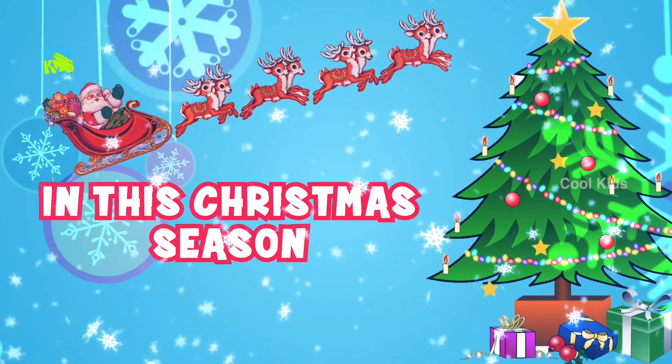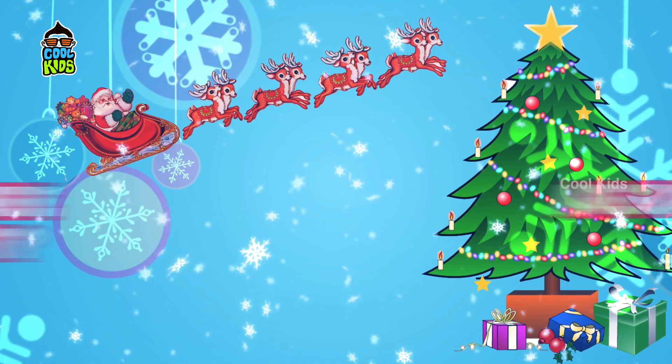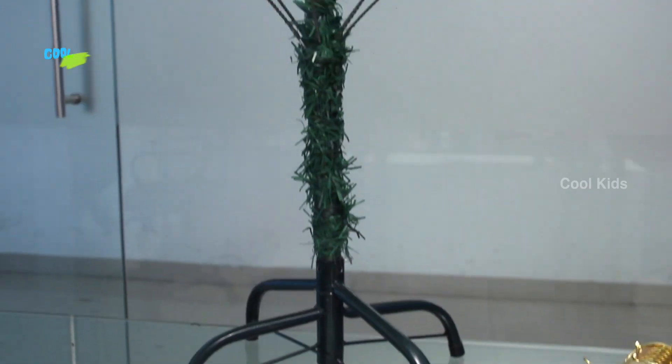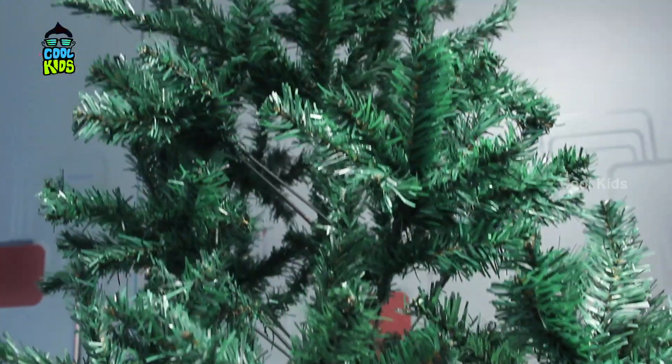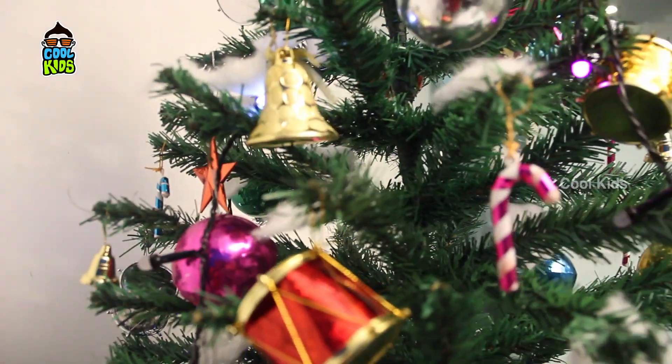Hey guys, this Christmas season we are back with a favorite DIY video. As we all know, Christmas celebrations without a Christmas tree are incomplete, so today we will show you how to decorate your Christmas tree more attractively.